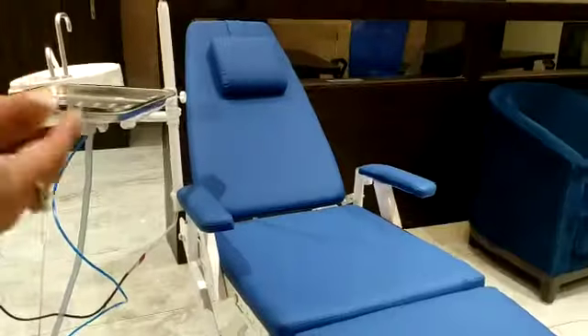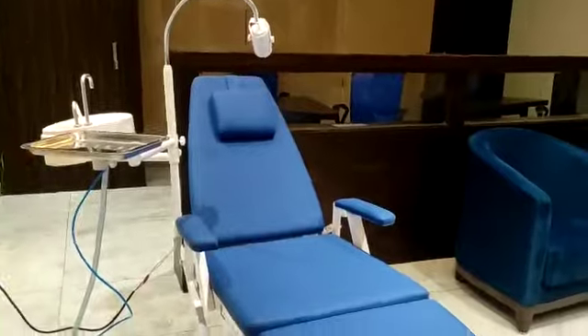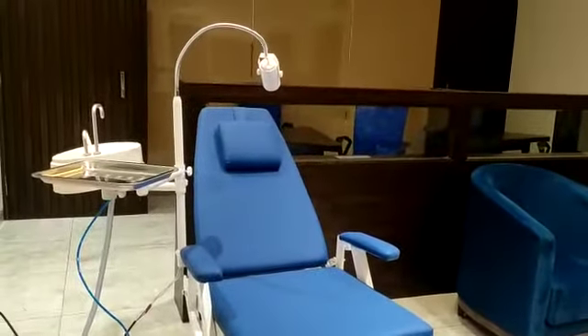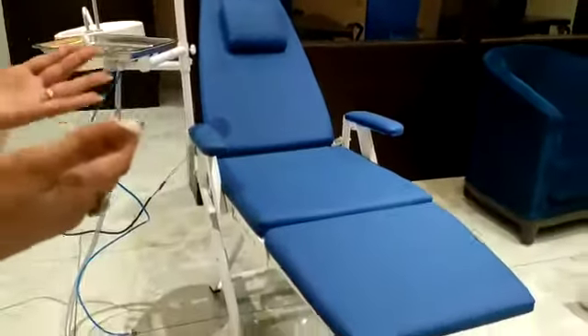So this is Dentmax new portable dental chair. Please purchase it and like and subscribe to the channel for more products. Dentmax.com.